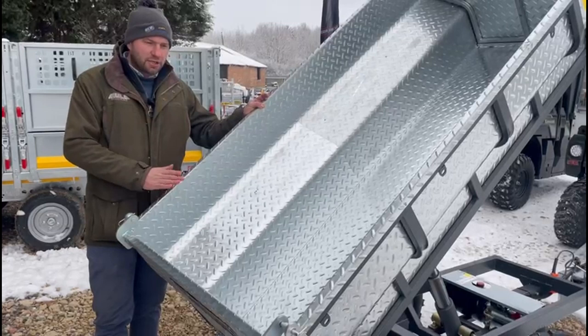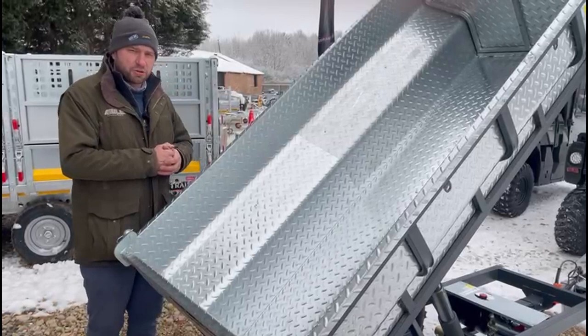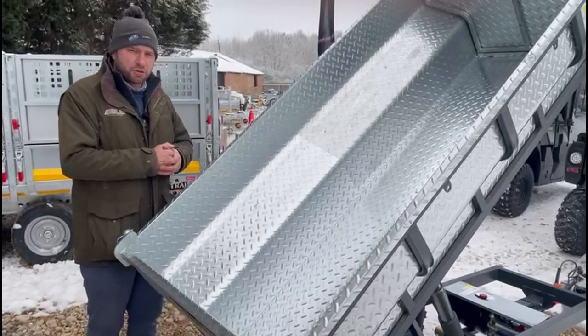These trailers are very well priced — you'll see them on the website. We've got good availability; they're always coming in, we're selling them all the time, and we're replenishing our stocks. We're buying them in from Sweden, so they're coming in all the time. But if you're interested, give us a call on the usual numbers.